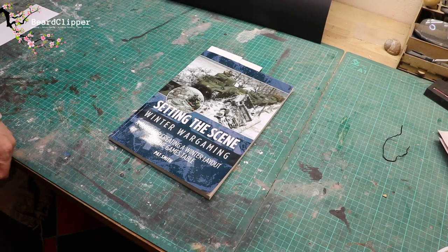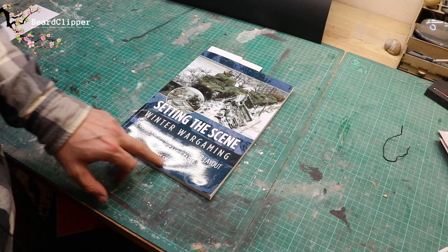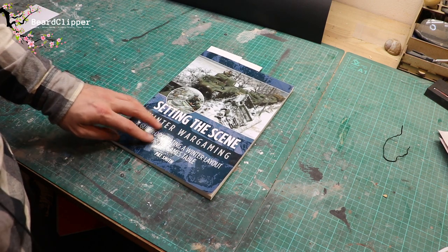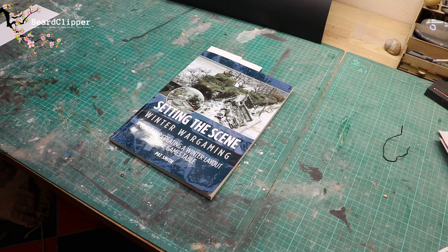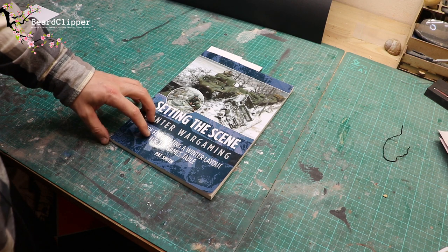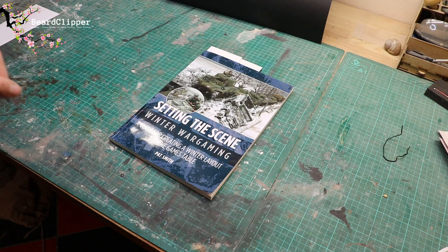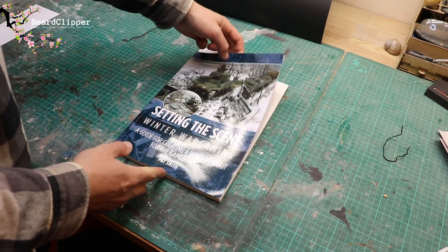When we first started talking about this, I went on Google for ideas and saw a picture of a book - and I thought, hang on, I've got that! I was able to dig out this fantastic book by Pat Smith, 'Winter Wargaming', which is exactly the subject we need. I've had a flick through and come up with a couple of ideas. I'm not a winter terrain specialist - I'm showing you how I do it.